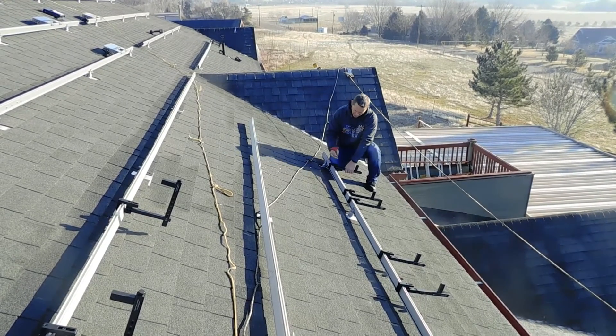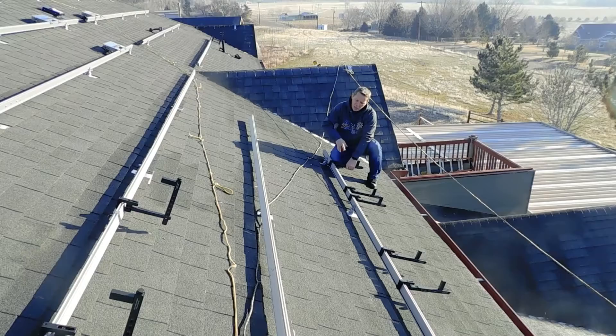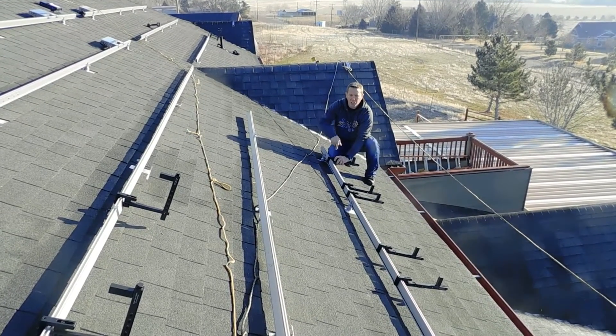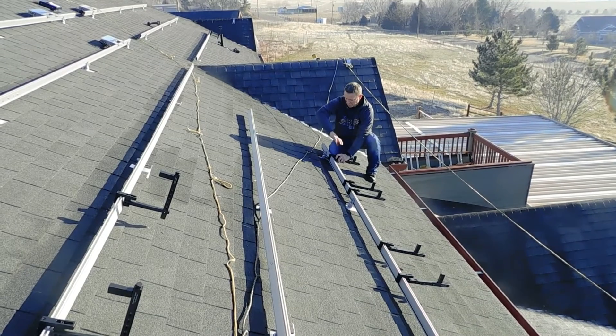You take an allen wrench, loosen up the universal foot, and adjust it to whatever size racking you're using. This is iron ridge racking here, so we adjust it to this iron ridge racking depth.